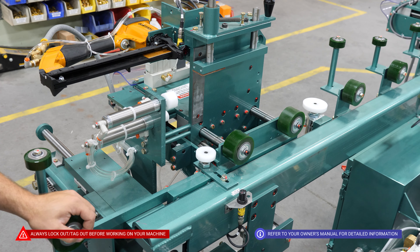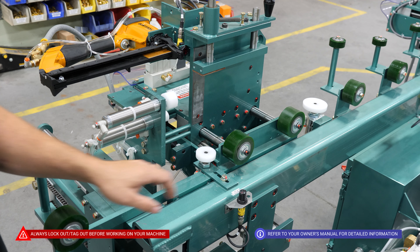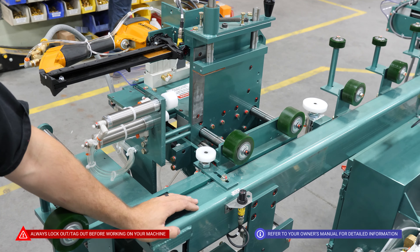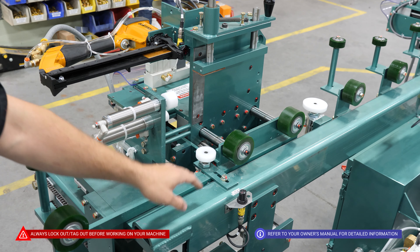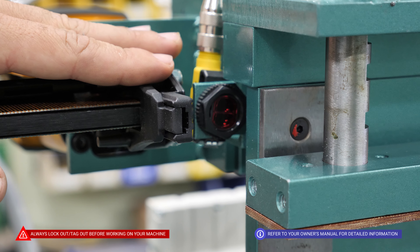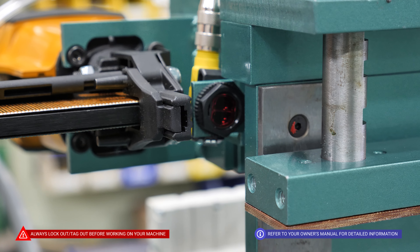As part of our daily maintenance routine, we are going to locate all of our photo eyes and make sure they are clear of dust or any obstructions. We also have photo eyes on all four of our guns, and we are going to confirm that those are clean as well.